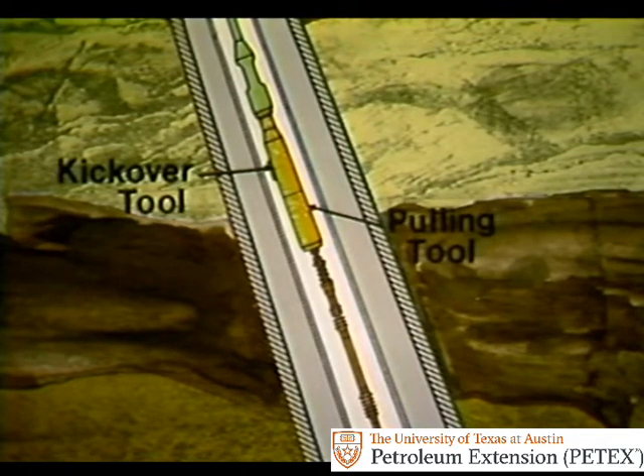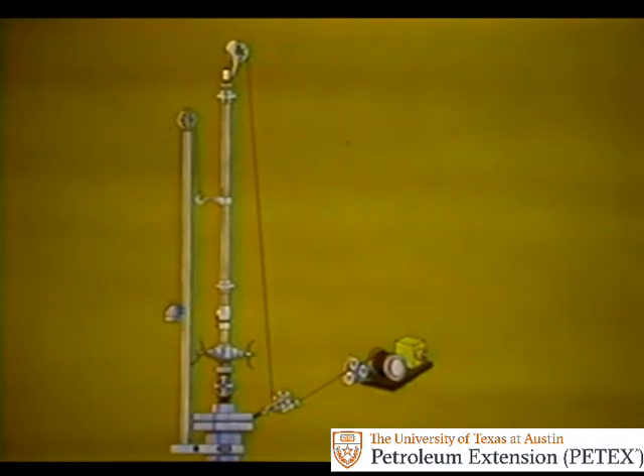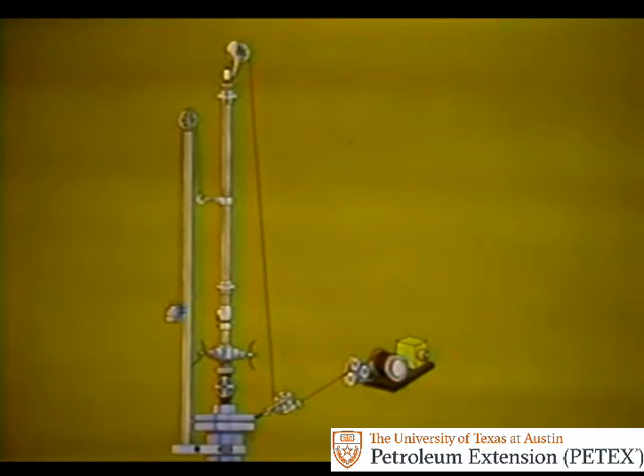To run this assembly into the well, you usually run it through a lubricator assembly. Many different types are available, but all of them allow the wire line assembly to be run into the well without opening the well to atmospheric pressure. During wire line operations, the lubricator acts as a pressure vessel, so it should be regularly tested and inspected.